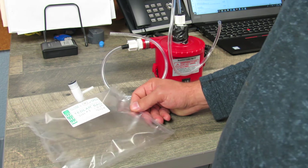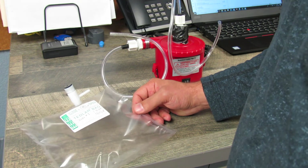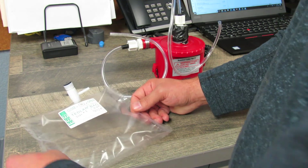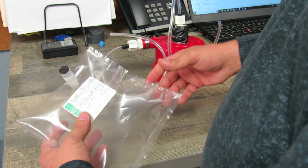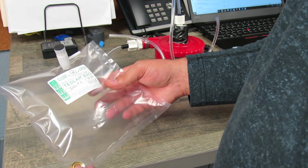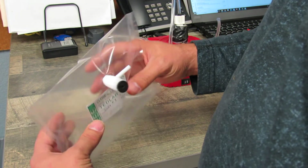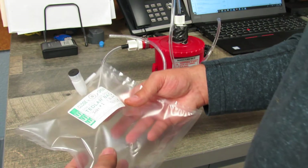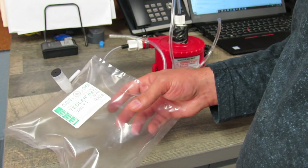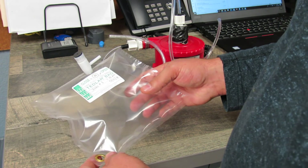You'll have detailed instructions provided for shipping these back and filling out chain of custodies. Those will be detailed in the shipping package we provide you with — it'll come with the bags and the pump. Whatever lab we've chosen, they'll have their own detailed instructions on how to ship these bags out. Just follow that, and if you have any questions, call us at 254-933-2270.